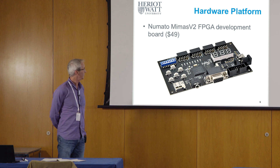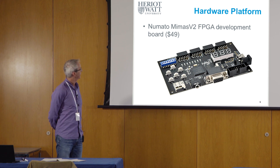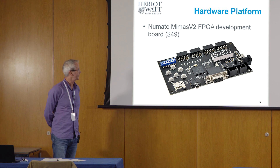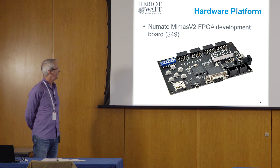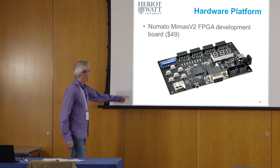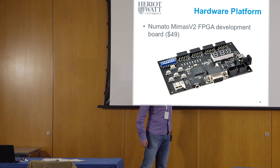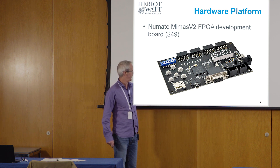This particular board — the Numato Mimas V2 development board — is pretty inexpensive, but it gives us pretty much exactly what we need for this type of course. As well as the FPGA, we've got features like push buttons, DIP switches, LEDs, seven-segment displays, and a micro SD card slot.